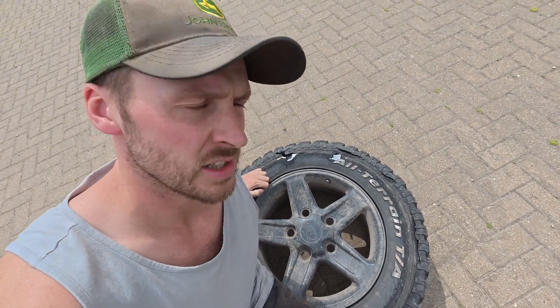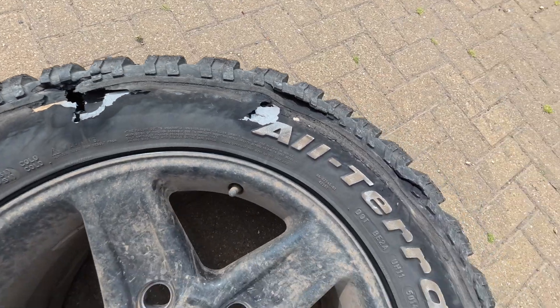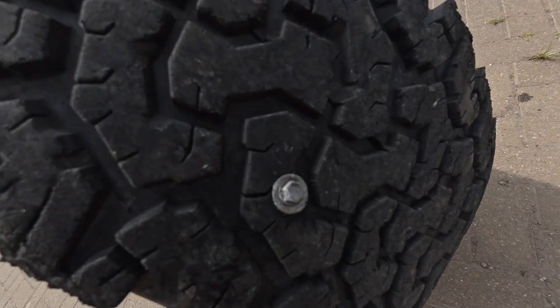Look at the bloody state of this. Picked up a screw in the yard. By the time I realised and it started vibrating enough for me to realise it wasn't just something in the boot, this was the state of it, fortunately.